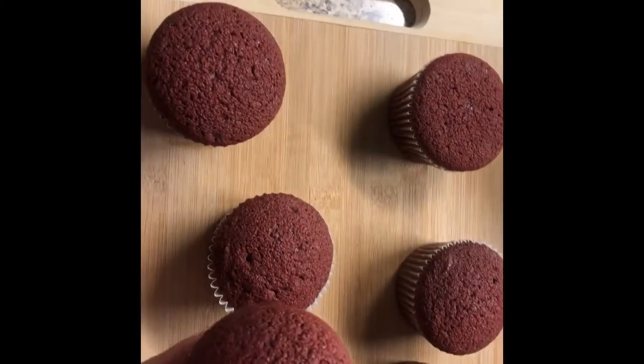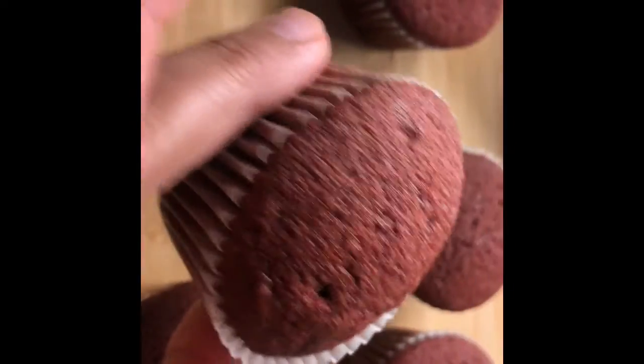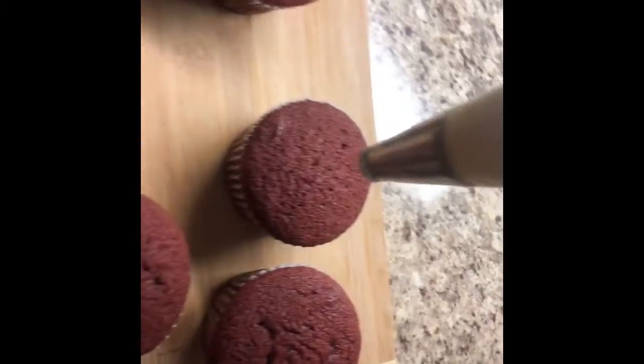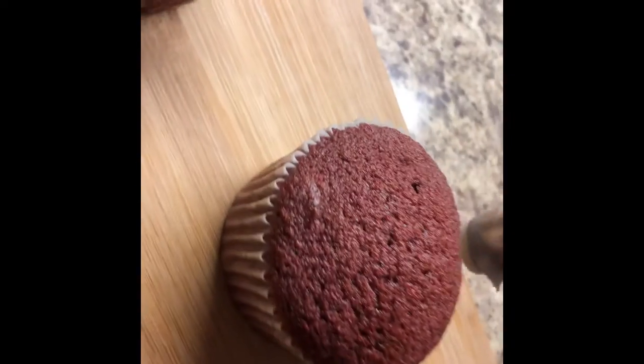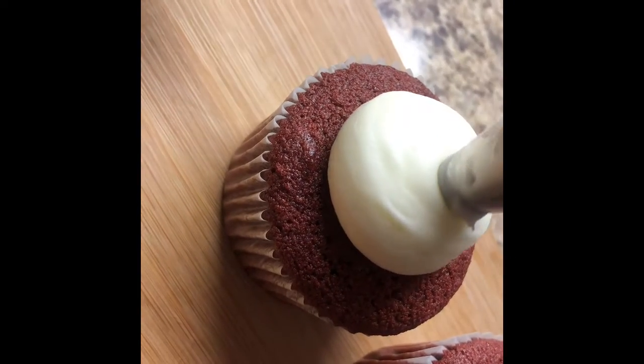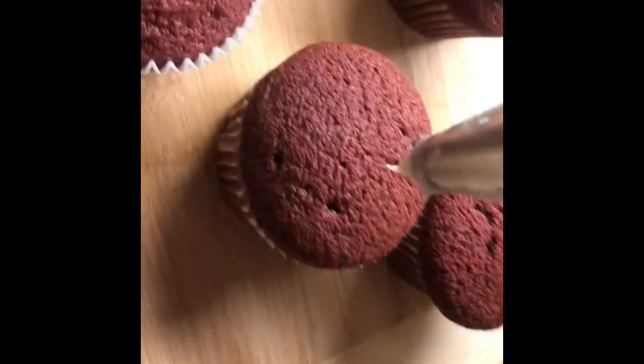My red velvet cupcake is ready and my icing is ready too. Now I'm going to start piping. There you go — piping the next one as well.